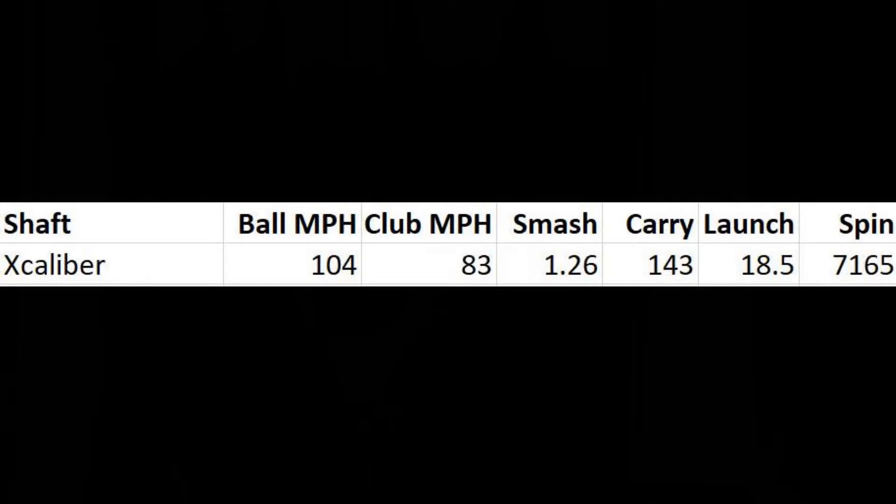Walking through the numbers: the club performed very similarly across both shafts. With the Excalibur, I was swinging at 83 miles per hour, ball speed of 104, smash factor of 1.26. I was carrying it 143 yards on average with a launch angle of 18.5 degrees and spin of about 7,100 RPMs — pretty good for a strong-lofted 7 iron.